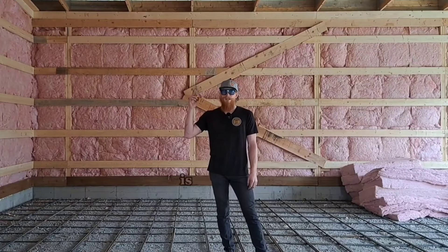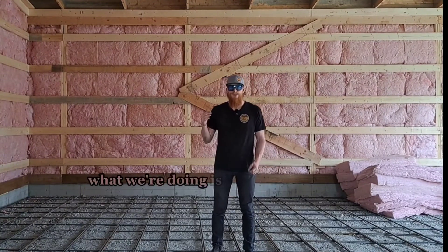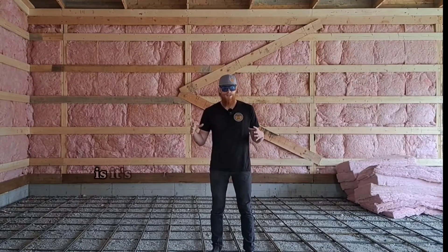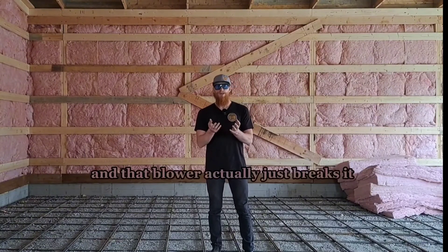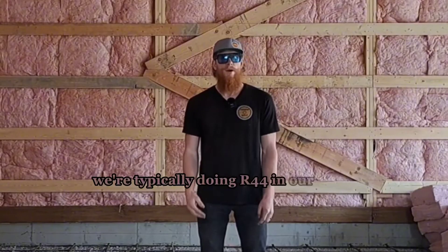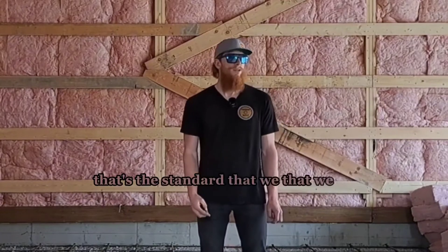A very important place to insulate is the ceiling. Typically what we do is loose fill insulation — it comes in bales and you push it into a blower. The blower breaks it up and that material piles in there in the attic to give you insulation. We're typically doing R44 in our attics — that's the standard that we do.